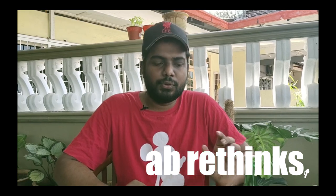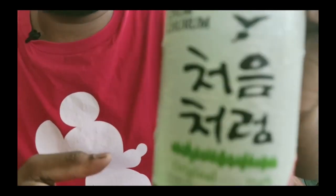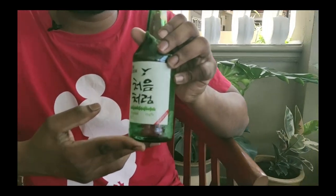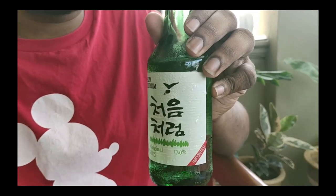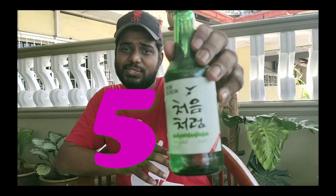Hi everyone, welcome to ABR Things. Today we are going to review Chum Churum — I think I pronounced it correctly. According to Wikipedia, this is the second largest brand in soju, producing soju. This is the original one. What I'll be doing today is creating nearly five recipes with soju.